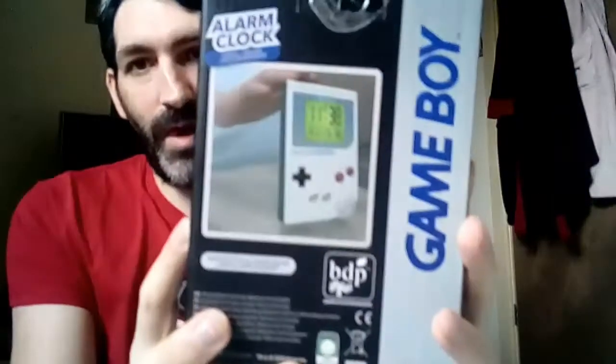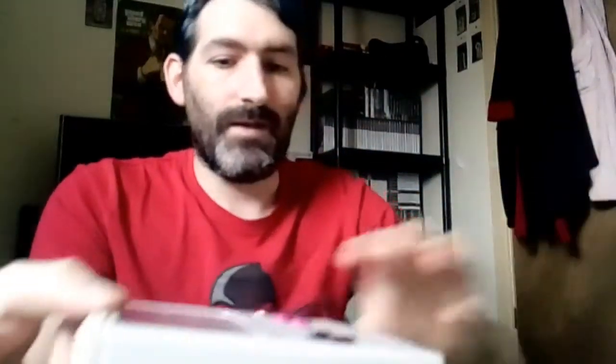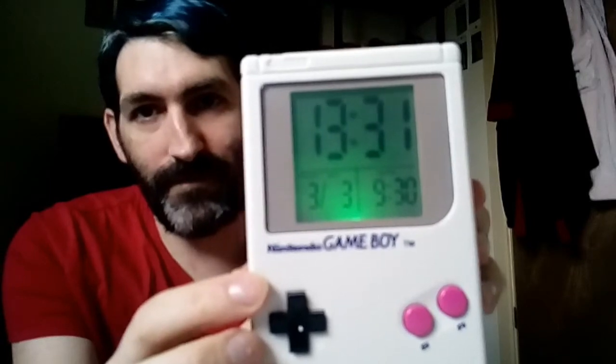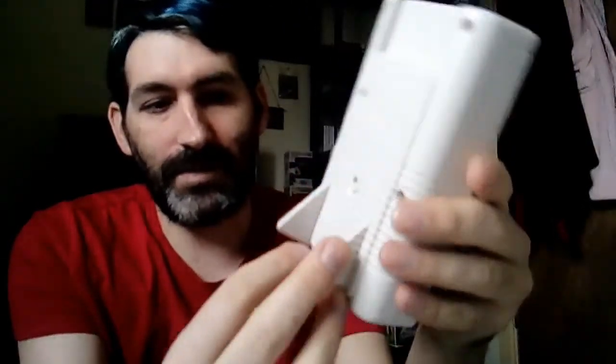The next one is the Game Boy alarm clock. I'll put it back in the box so you can see how it works — it actually plays the Super Mario theme as the alarm. Pretty decent. I'll show you the back, then quickly take it out of the box. There's the Nintendo Game Boy alarm clock. You press this button and it lights up. You can also fold out the little legs or have it stood up as it is. Pretty decent purchase — I got it last year.